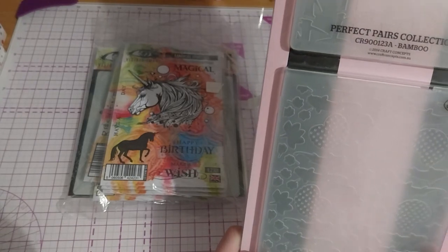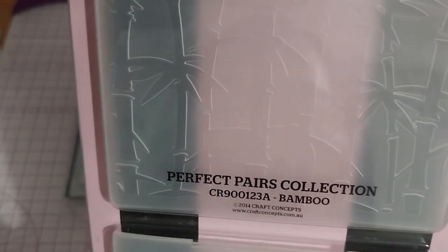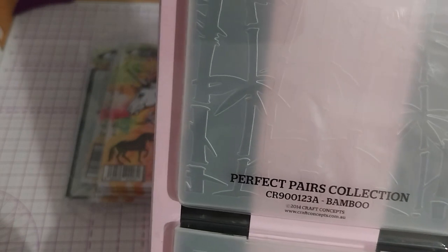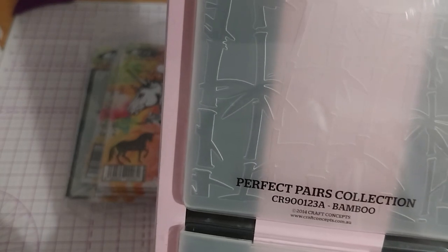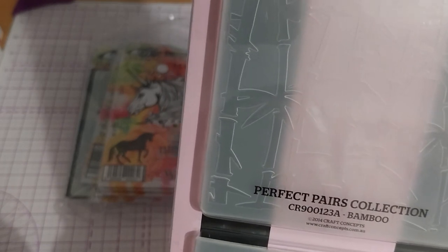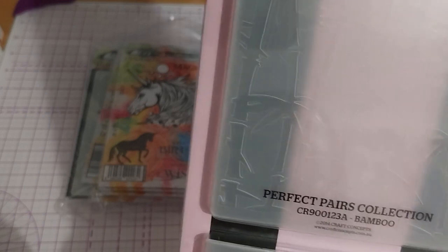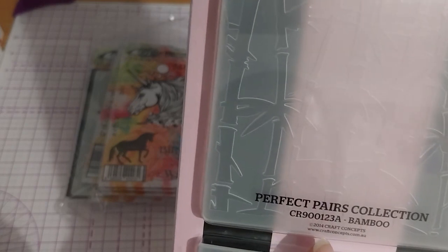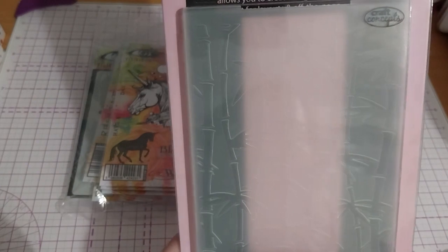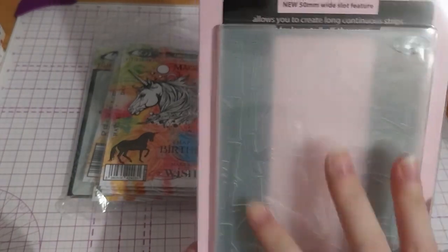So this is the Perfect Pairs Collection — Bamboo and Koi Fish. These were made in 2014, by the Craft Concepts brand. Universal embossing folders, works with embossing machines. It's the Perfect Pairs Collection, Asian Influence. The Bamboo one is CR-900-123A — that's really nice. I don't have one like this; I don't have a bamboo and leaves embossing folder.